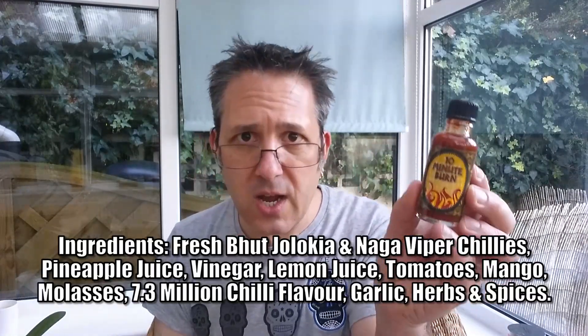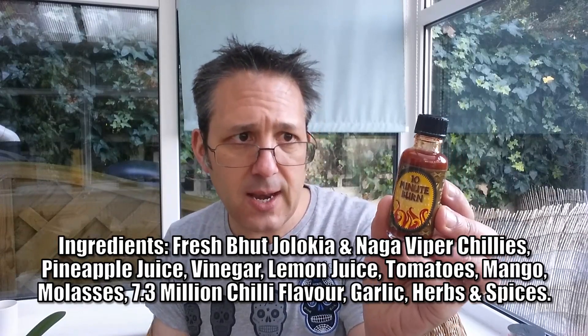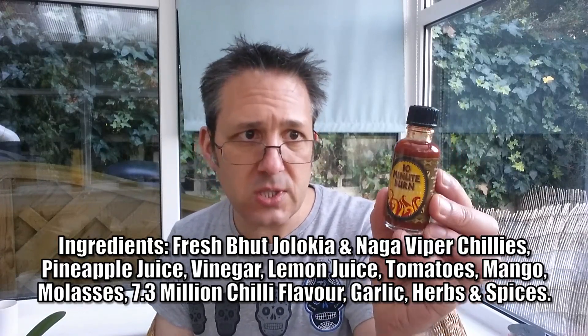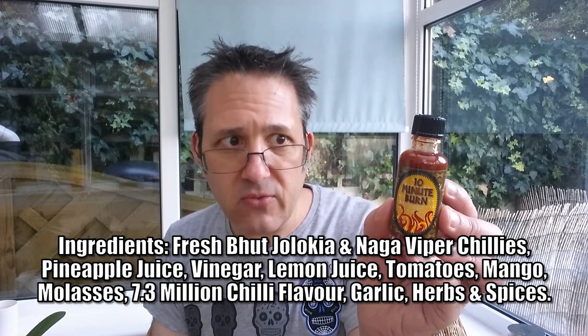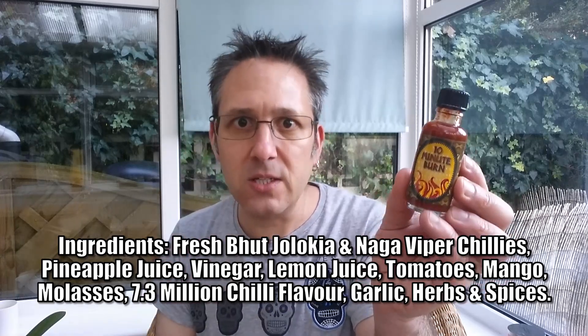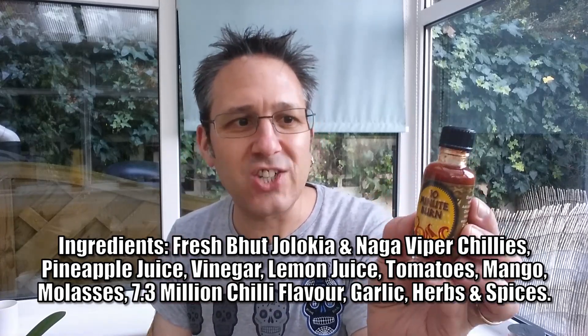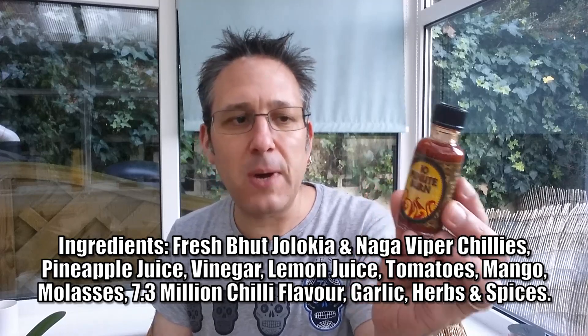I'm just going to run through the ingredients with you. What we've got here is fresh bhut jolokia and naga viper chillies, pineapple juice, vinegar, lemon juice, tomatoes, mango, molasses. It says here 7.3 million chilli flavour — we all know that means it's 7.3 million Scoville extract. Garlic, herbs and spices.